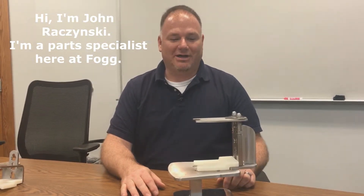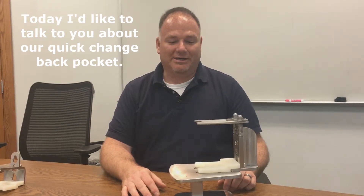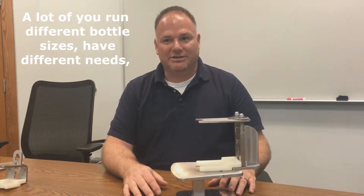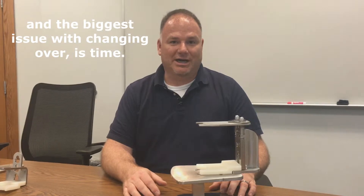Hi, I'm John Rozinski. I'm a parts specialist here at FOG. Today I'd like to talk to you about our quick change back pocket. A lot of you run different bottle sizes, have different needs, and the biggest issue with changing over is time.